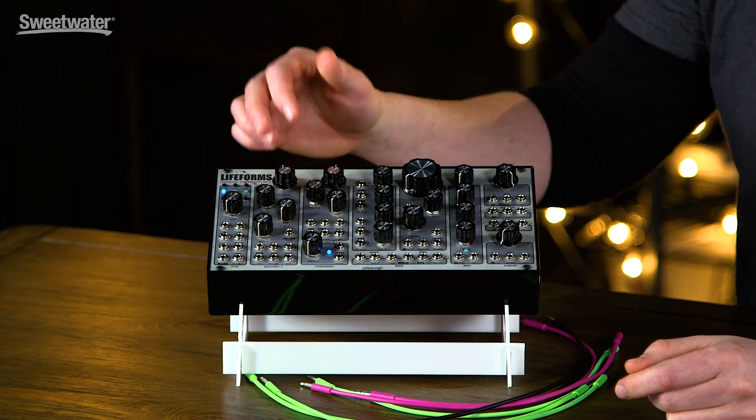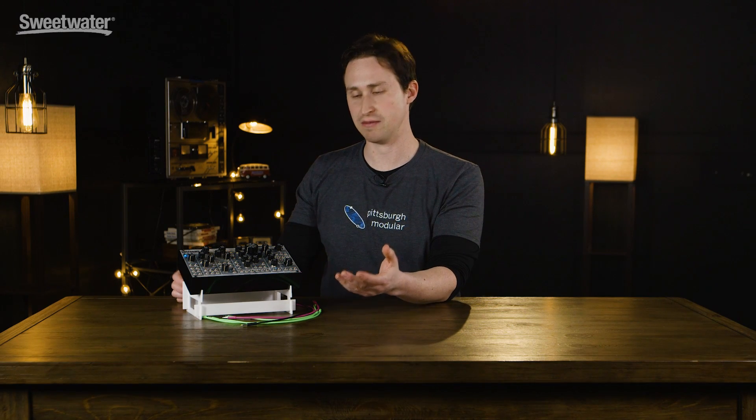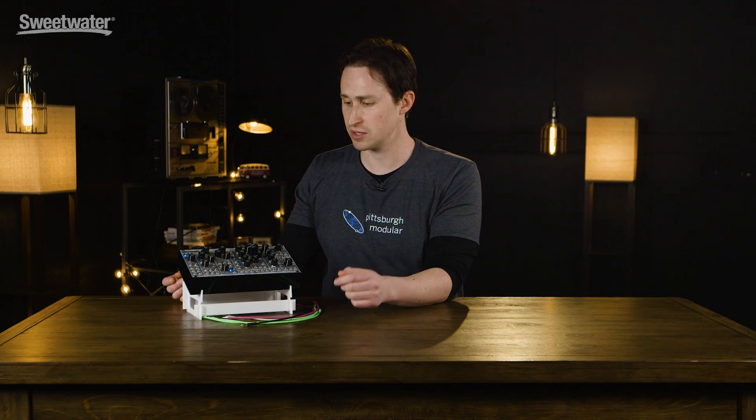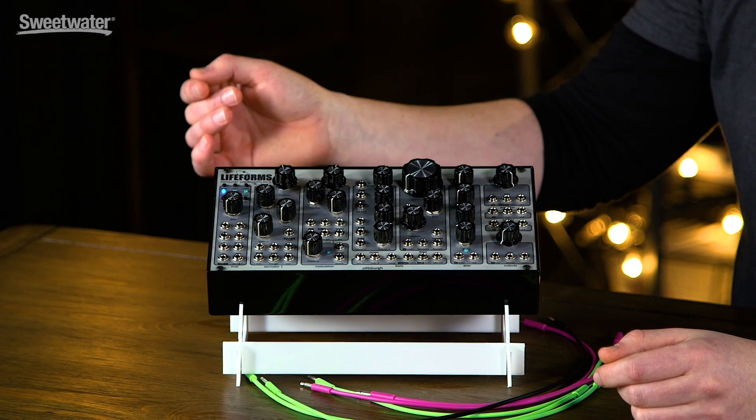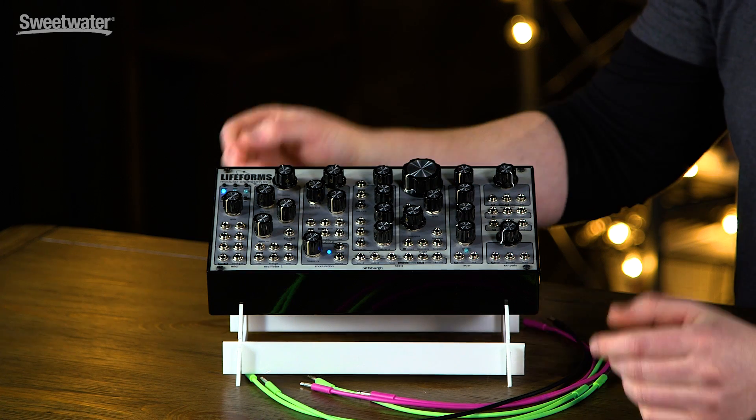It has a built-in MIDI converter, two full-range analog synths that go into subsonic range — you can get very heavy low-end or use them as a modulation source. We have another built-in modulation source, and a four-channel mixer.